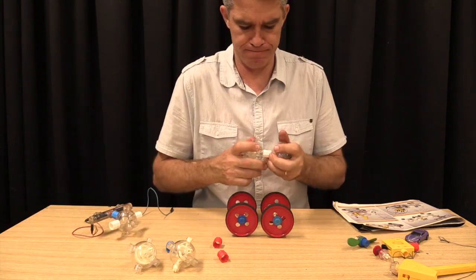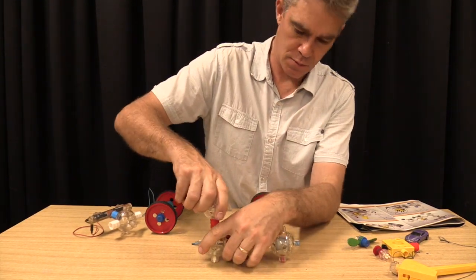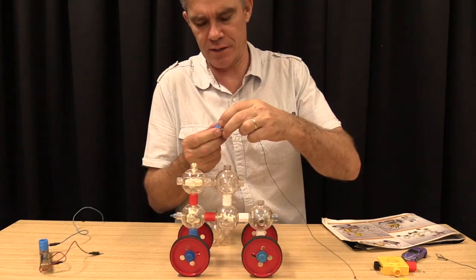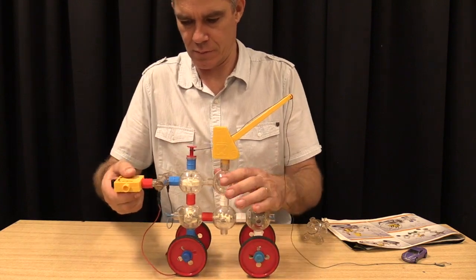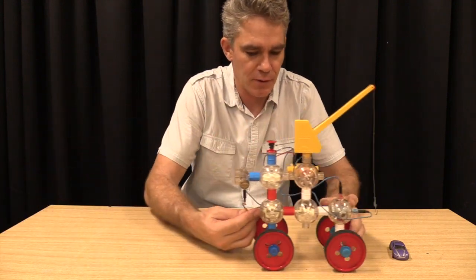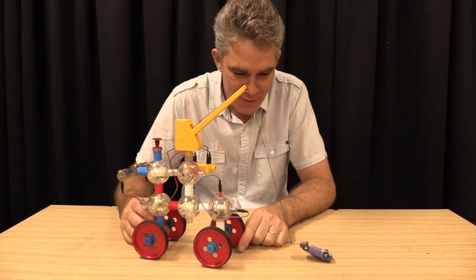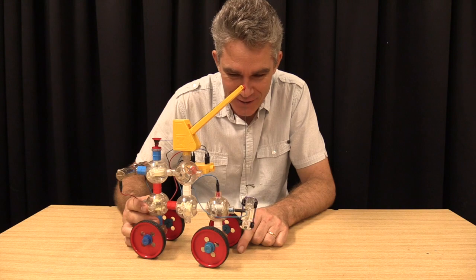What about a crane? This is like a speed-reducer gearbox as well — just pop it on, here we go. Here comes the crane. Turn on the gear — this lowers. Hook that on and here we go! How good is this? Look at this crane!